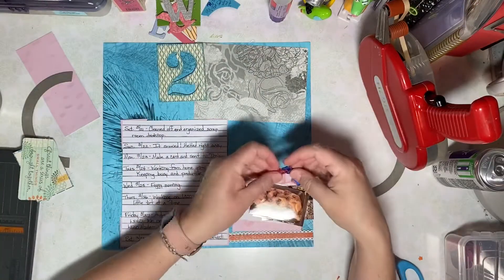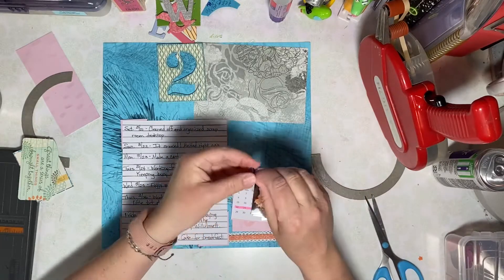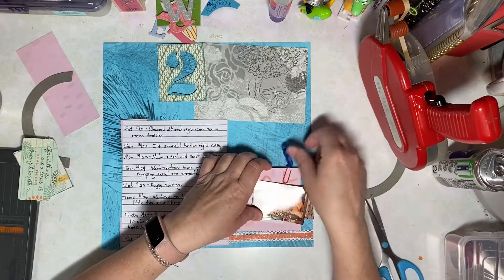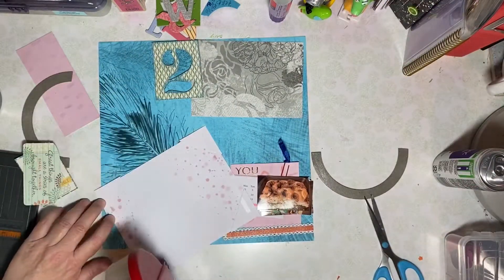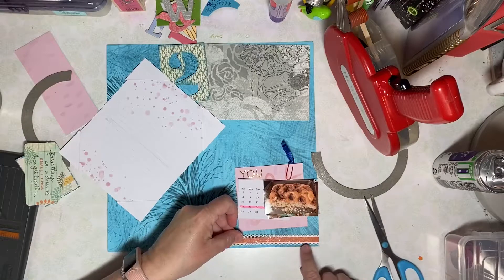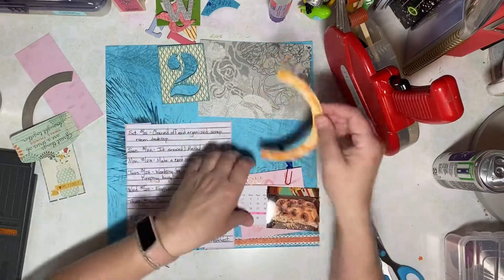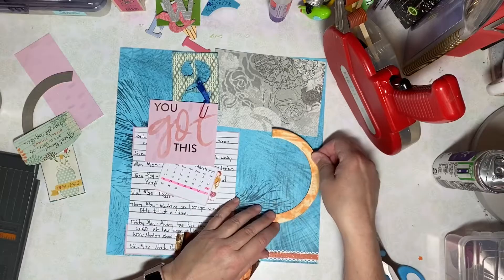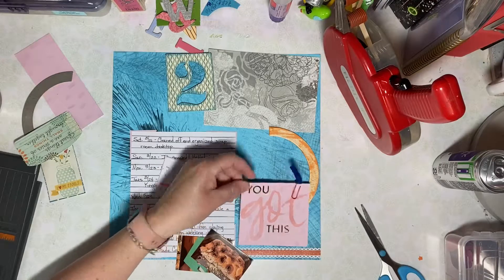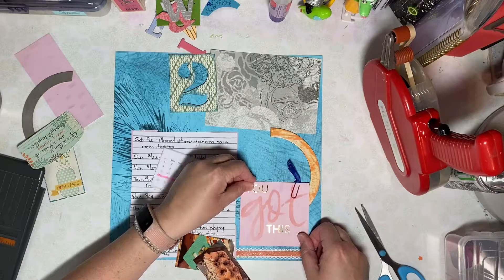I have several stickers to embellish this page with and I also pulled a cute red paper clip, adding just a little remnant of blue ribbon to it to help decorate it. I'm dipping into my stash of paper scraps and other ephemera to decorate this page. The little 2x3 photos you'll see here in a minute were printed on my HP Sprocket — a convenient and quick way to get recent photos from my phone printed and onto this page.